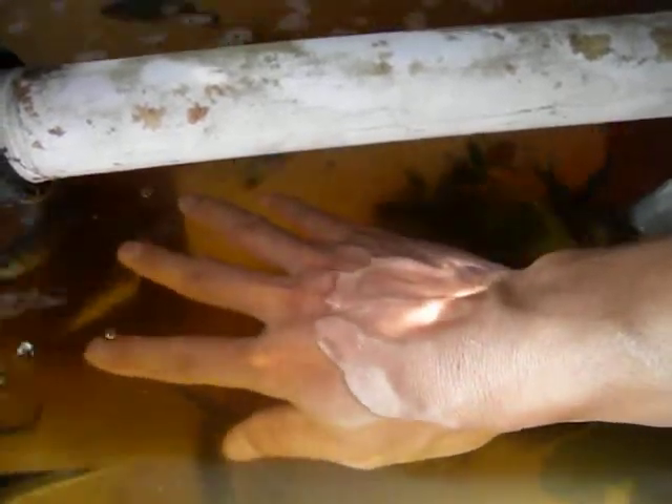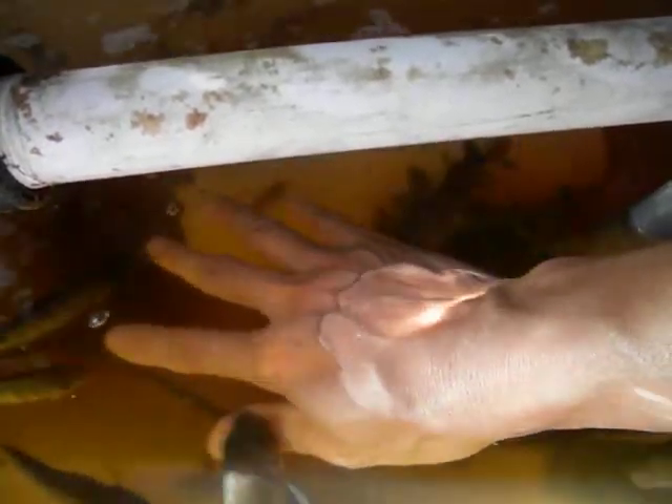You can see they are nibbling on my fingers like those fish in turkey that eat dead skin cells. But these are tilapia — these are for food.